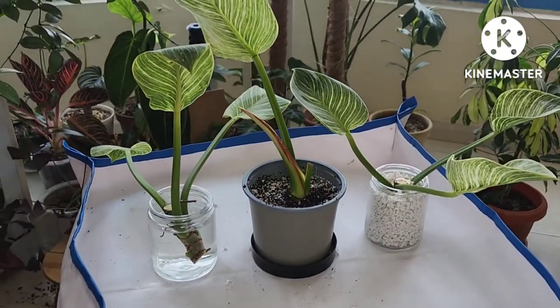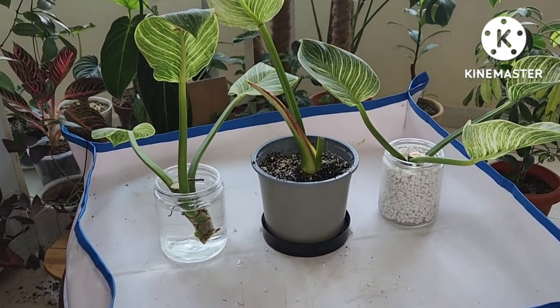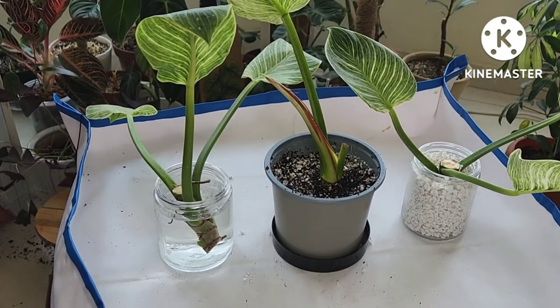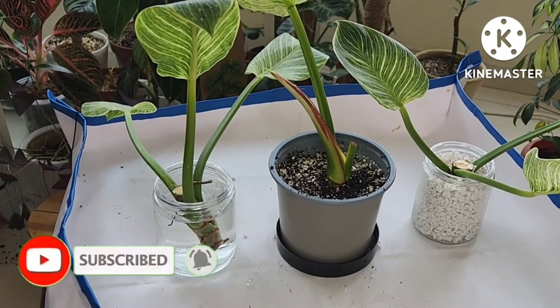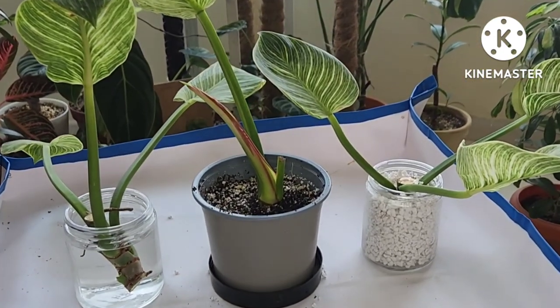That's all for today, guys. Stay tuned for the update. If you still haven't subscribed, please click the subscribe button and the bell icon so you will be updated every time I have a new video. Thank you for watching, guys. Keep safe, everyone. I'll see you in the next one. Bye bye!